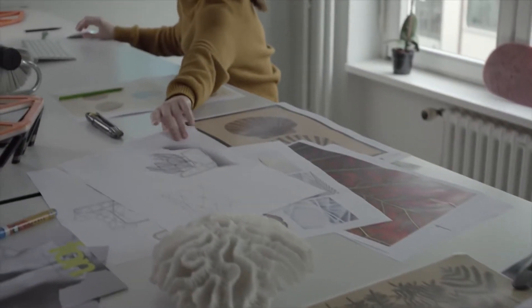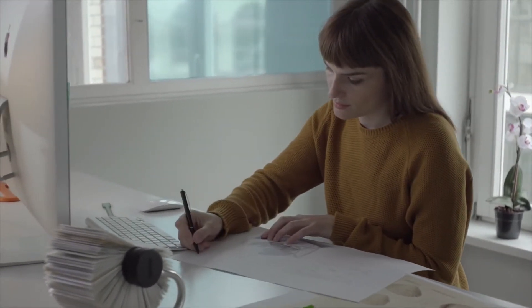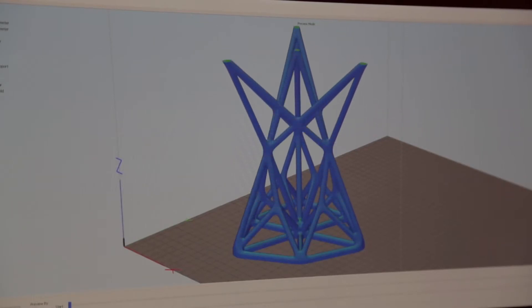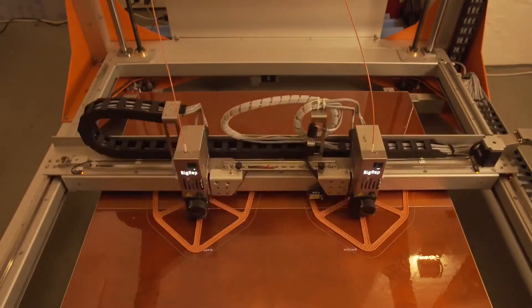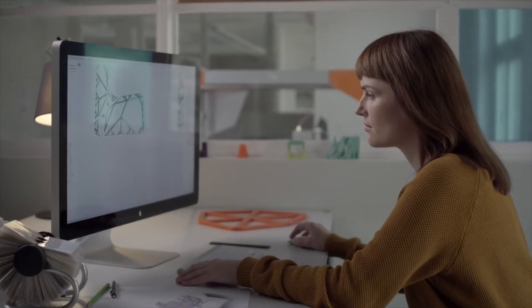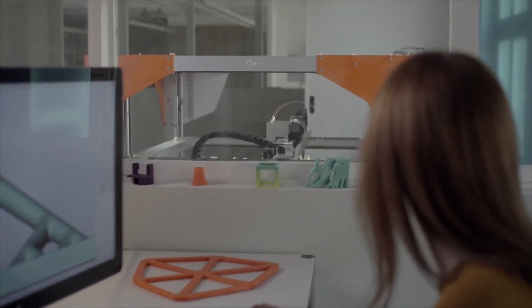FDM printing gives you more design freedom to create objects that you haven't seen before. I wanted to create something specifically for the manufacturing process, because what we are usually used to is designs for injection molding, and FDM printing works completely differently. I wanted to create something specifically for this, so that you can also see in the design that it's been created for FDM printing.